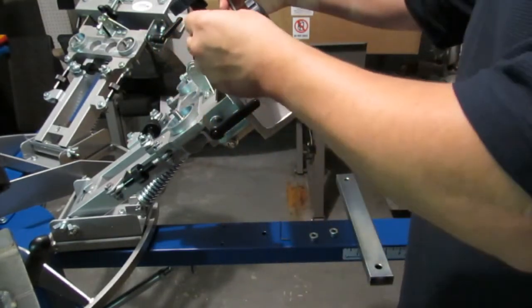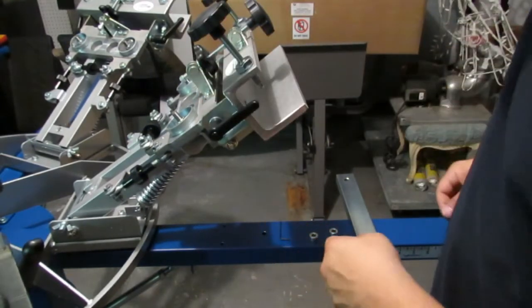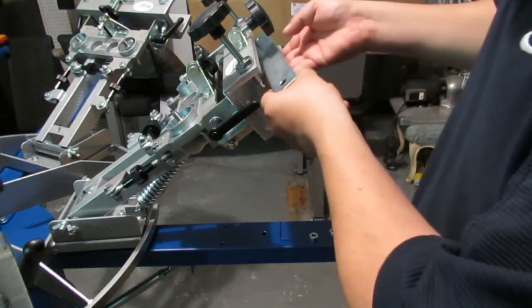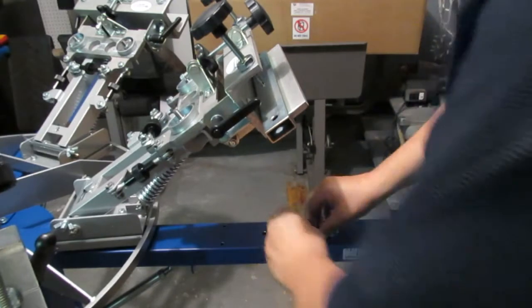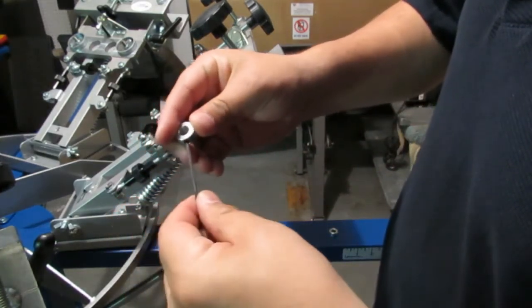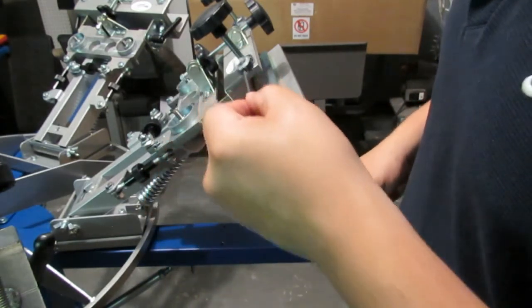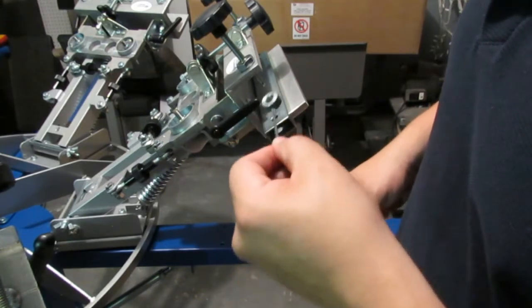To make it easier, have the allen wrench inside already so all you have to do is use it as an extension — your fingers' extension.